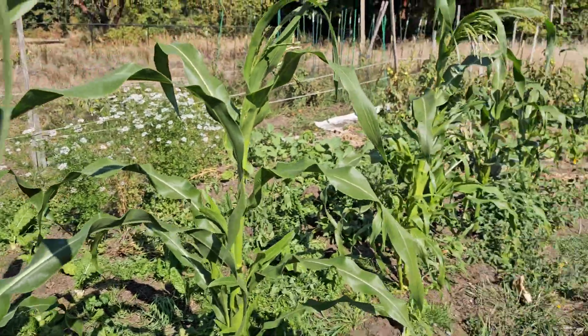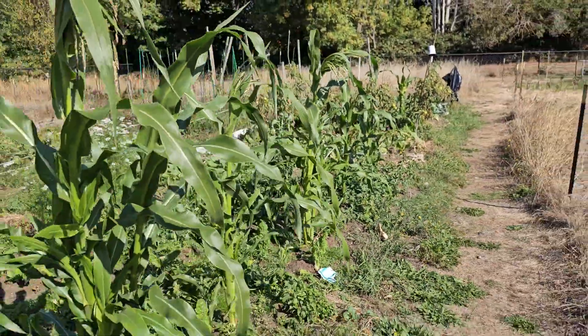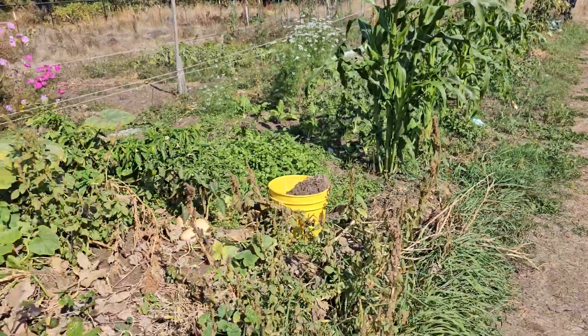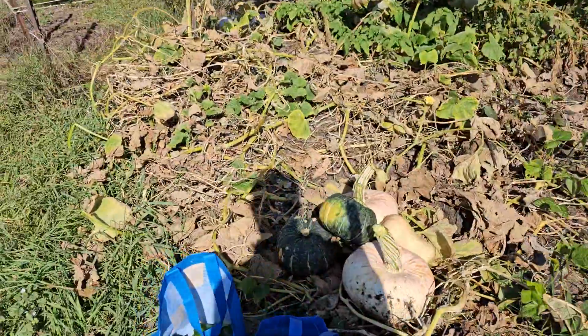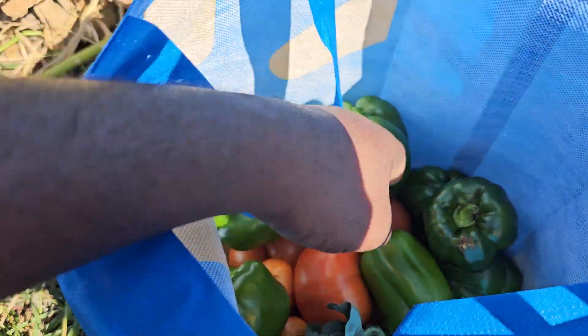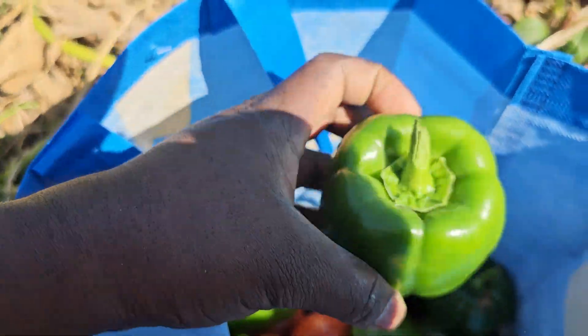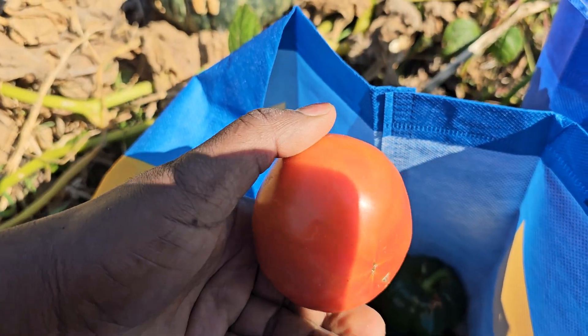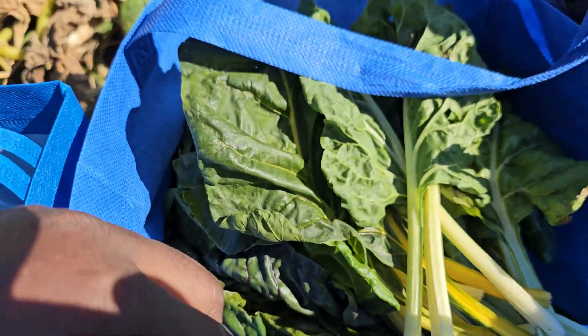It's a small garden I've been doing over the summer season, and now it's almost over. Today I got some tomatoes here, bell peppers — very healthy, organic stuff — nice tomatoes, and I got some sweet chard.